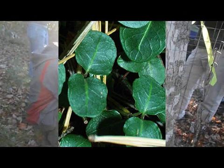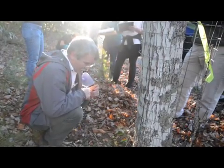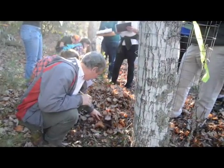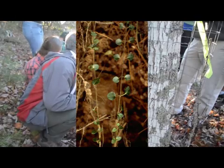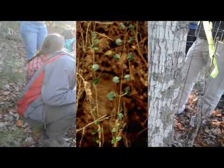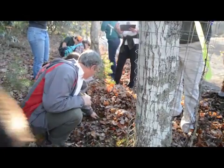Pass that around, and the last person can dispose of it. It's all through here, but just covered up in the leaves. Look — if you move the leaves, there it is. It is flat on the ground, very, very shade tolerant.